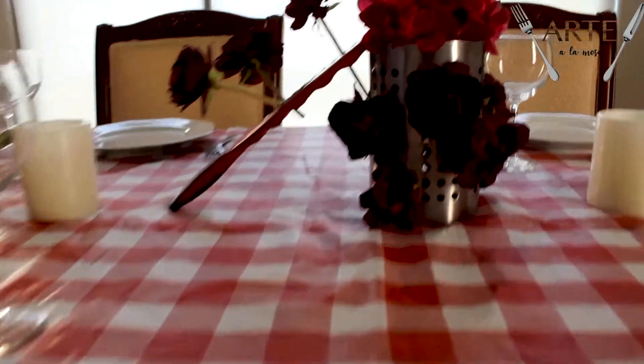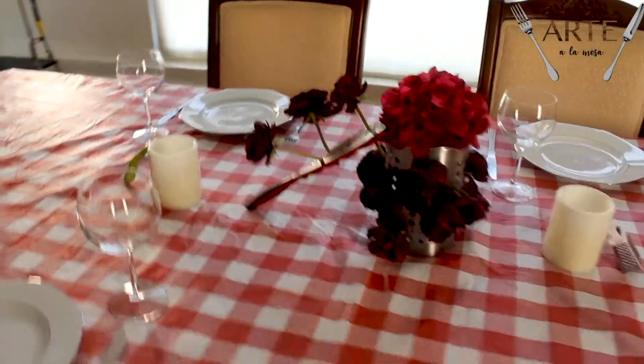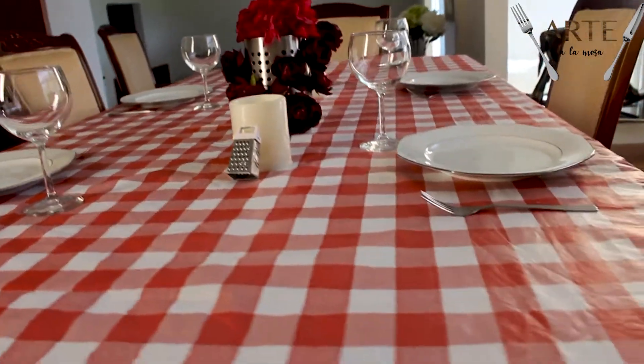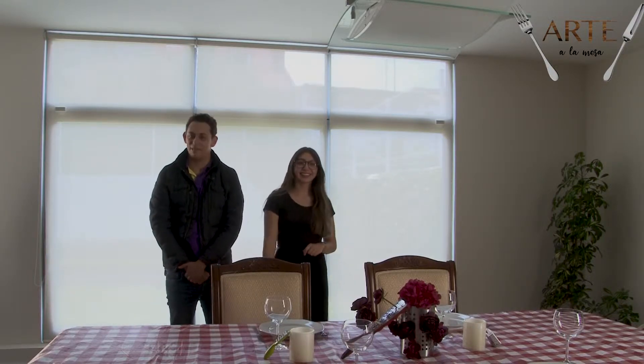Esta mesa consta de un mantel blanco con cuadros rojos, muy al estilo de picnic americano. También le pusimos de adorno dos velas y un florero central con textura de rallador de quesos. No se nos olviden las flores rosas con magenta y los pequeños pero adorablísimos ralladores de queso que van alrededor de las velas. Por último, pusimos copas de vino tinto porque qué mejor que tomar vino tinto con una deliciosa pizza al estilo americano. Muchísimas gracias por vernos y estar con nosotros, y en especial muchísimas gracias, Dani, por estar aquí. No se olviden de ver Arte a la Mesa todos los miércoles a las 10 de la noche por Discovery Home and Health.